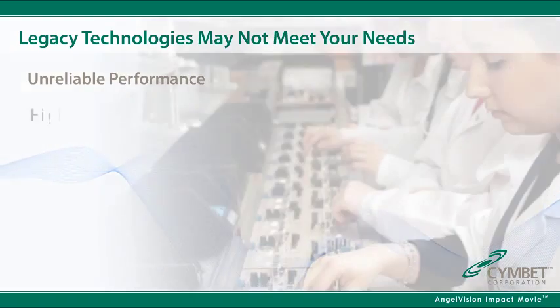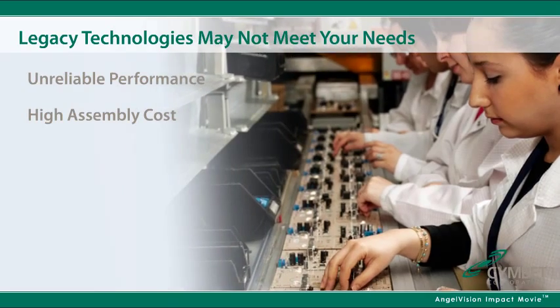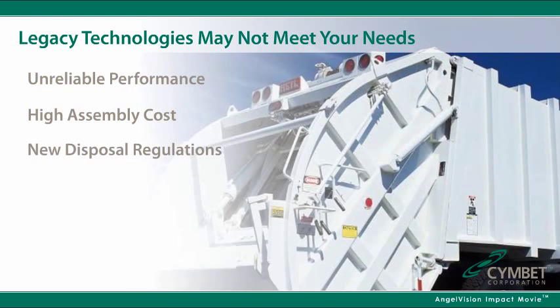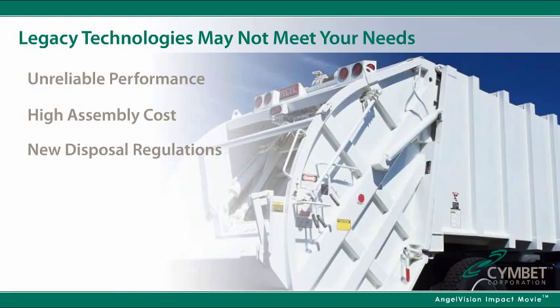Legacy energy storage devices don't lend themselves to cost-effective surface mount assembly and reflow. New global safety regulations make you responsible for transportation, reclamation, and disposal of batteries manufactured with toxic chemicals.